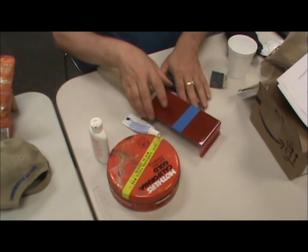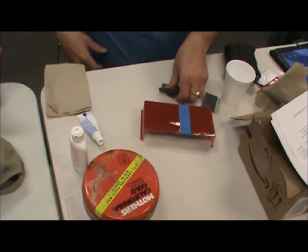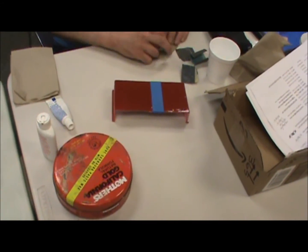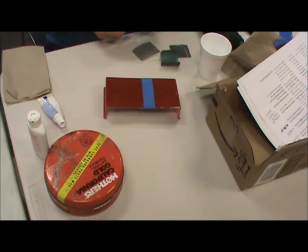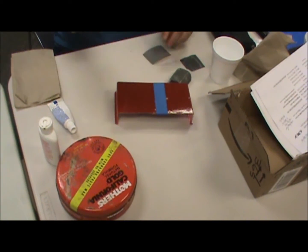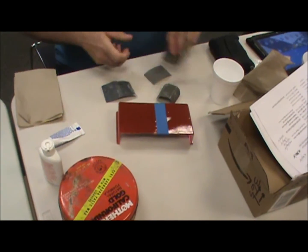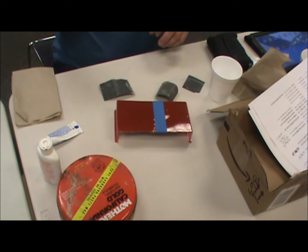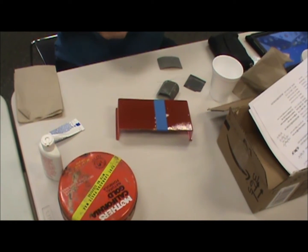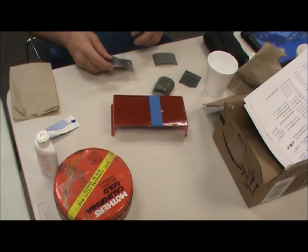I'm demoing how I get nice, shiny, smooth finishes on my car models. It requires a few different materials. First is an assortment of different grades of wet and dry sandpaper — I have some 600, some 1,200, some 1,500, and if I want to really get into it, some 2,000. So far I haven't used the 2,000 on any of the cars I've done, but it depends on what I decide to build for.